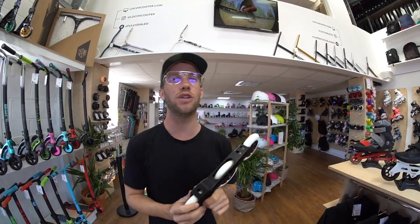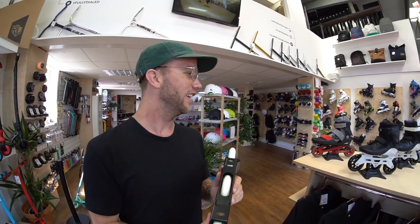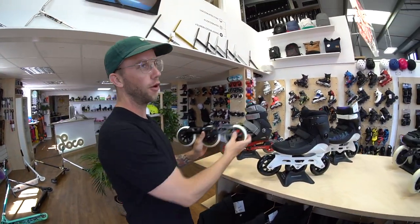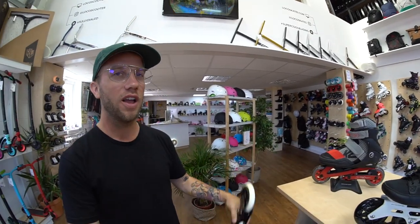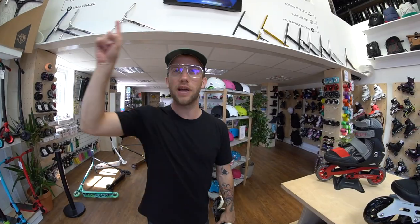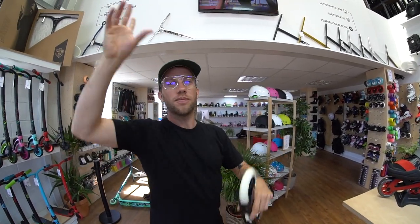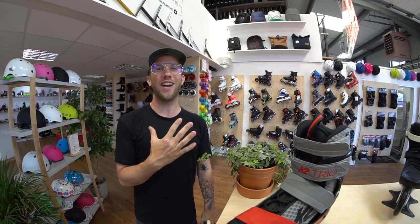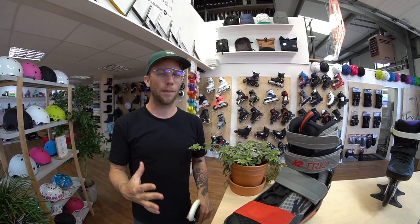Hello bladers, it's Jake from Loco Vlog. Today we're going to be talking about three-wheel cruiser skates. Three-wheel skates are arguably better than four-wheel skates for cruising because you can put bigger wheels on — it fits on a foot better in an engineering style. We've already done a video on the wheels, which Luke will link somewhere on the YouTube page. Today I'm going to talk about my top five three-wheel cruiser skates.